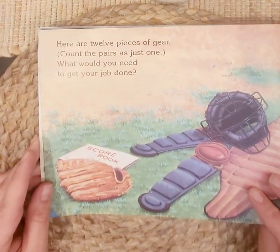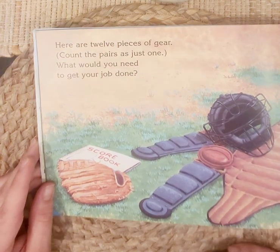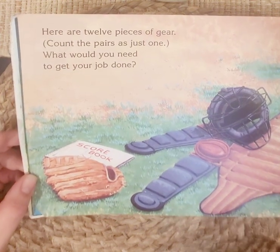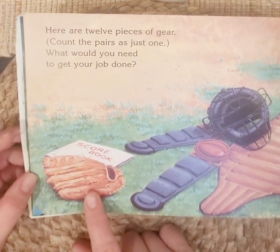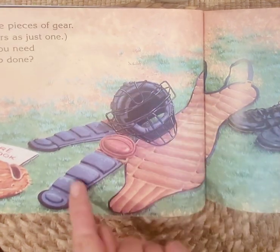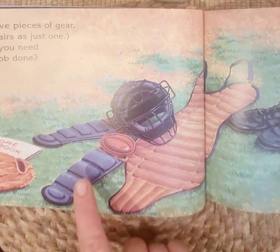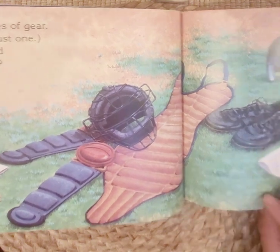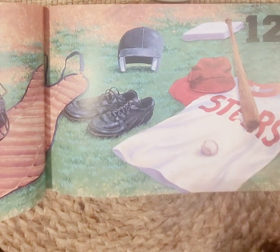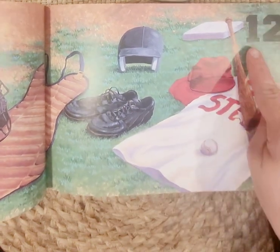Here are twelve pieces of gear. Count the pairs as just one. What would you need to get your job done? Depending on where you're standing depends on what type of gear you need — a mitt to catch the ball, protective gear for the catcher, plus a uniform, baseball, bat, helmet, base, and shoes. We definitely need shoes. Twelve.